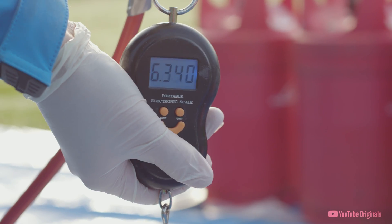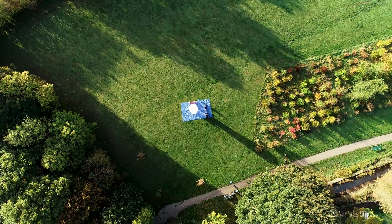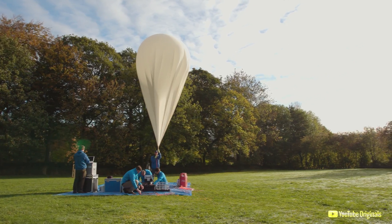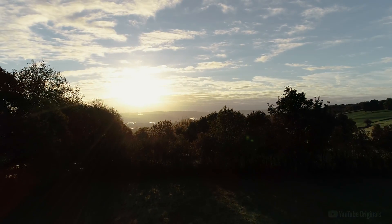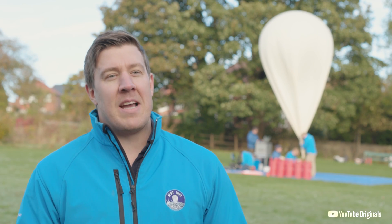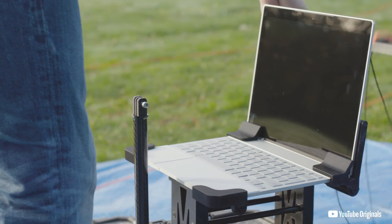We've calculated the exact amount of gas we need to take the laptop at a constant ascent rate of five meters per second. At peak altitude — that's 135,000 feet above the earth — we are going to be above 99% of the atmosphere by volume. The balloon will expand to bigger than a two-story house. We're going to have temperatures as low as minus 65 degrees Celsius, and at this altitude we will get the blackness of space, the thin blue line of the atmosphere, and the curvature of the earth presented beautifully behind the laptop.